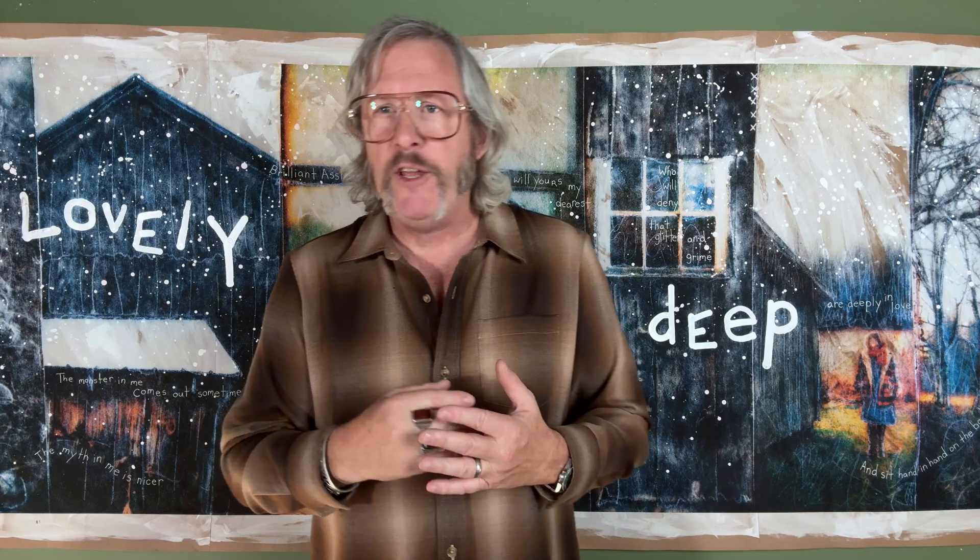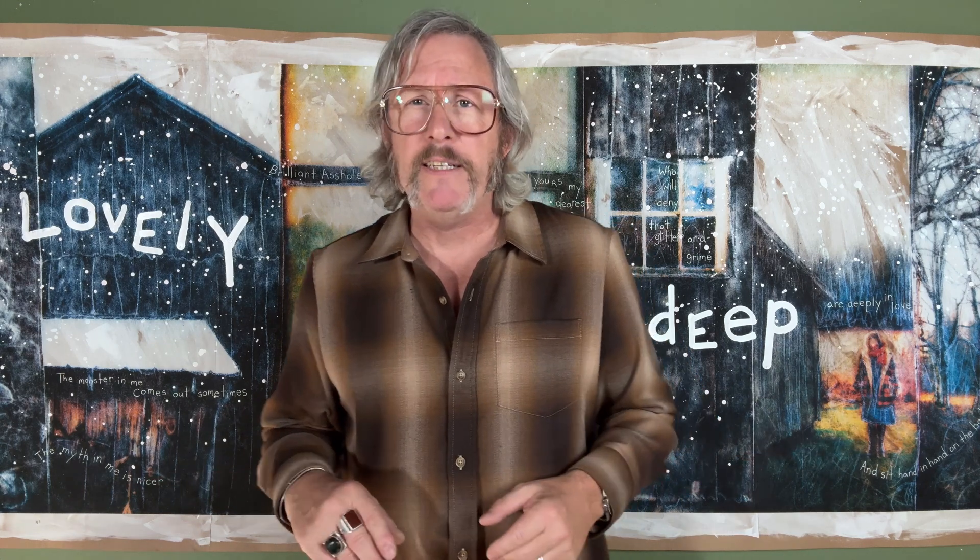I'm assuming that everybody watching this video is running a calibrated monitor. If your monitor is not calibrated and you don't want to calibrate it, you might as well stop this video right now, because everything I'm going to teach you is irrelevant without a calibrated monitor. Calibration tools have come down in price, but you are going to have to spend a couple hundred dollars on a proper spectrometer to calibrate that screen. Ideally, your screen isn't too old either — it should be within the last four or five, six years, as monitors do start to lose brightness and vary over time. So it's really important to have a fairly recent, fairly good monitor.